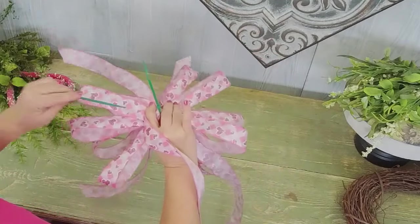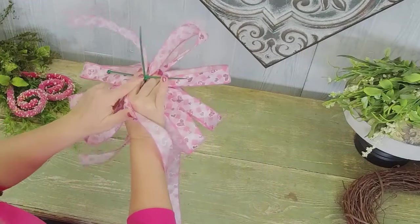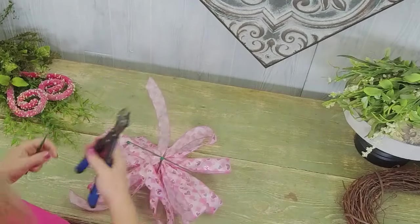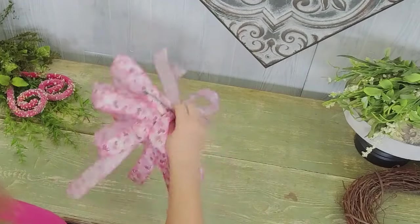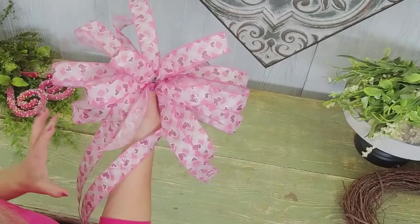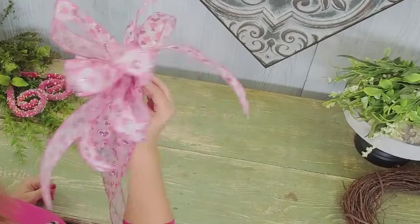I'm going to put a cable tie in the back because that's how we're going to attach it to our wreath base. Pulling it down super tight, trim that off — boom shakalaka! Look at that, isn't that cute? I love it. Now I have to cover the center. Look at all the loops — that's what we want, nice and frilly and full.